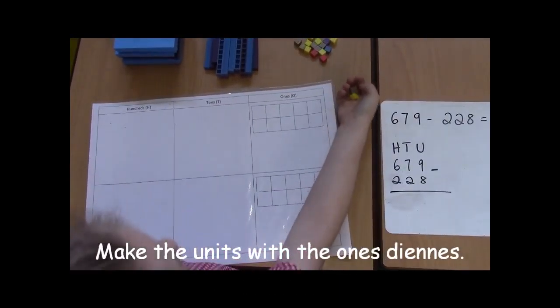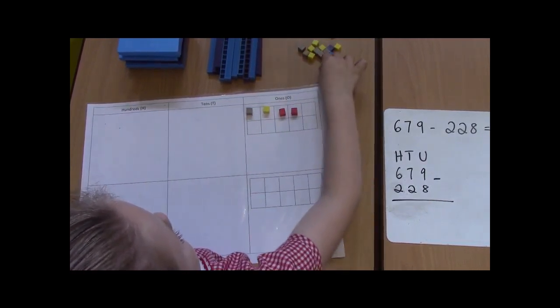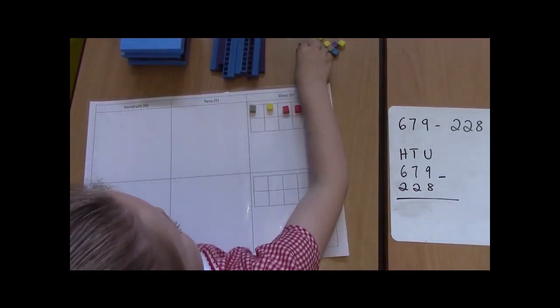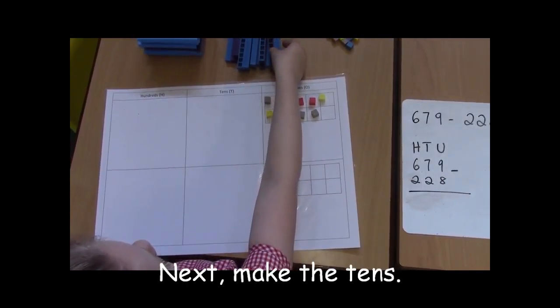Counting the units: 1, 2, 3, 4, 5, 6, 7, 8, 9. Then there's 10s.